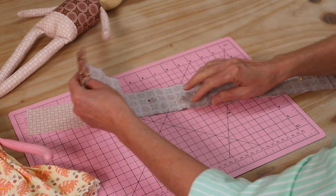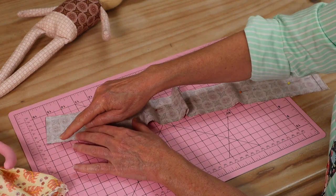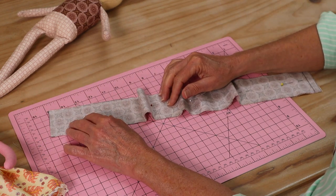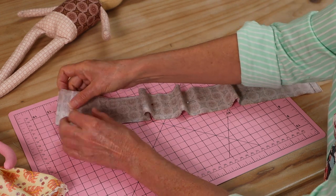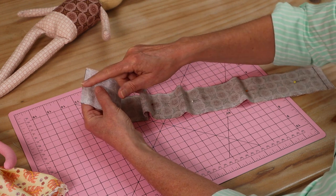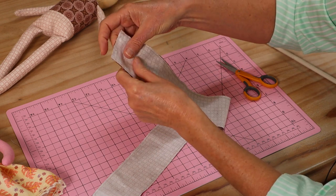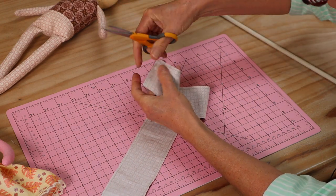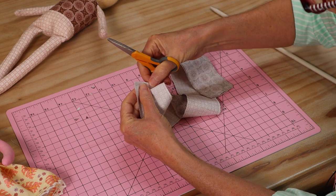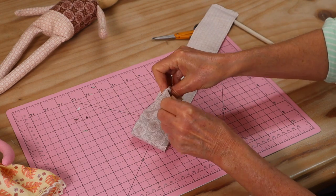You can mix the fabrics any way you like. All we do is pin those two rectangles together, take them to the machine, and sew around the entire outside edge using about a 3 to 4 millimeter seam allowance — the same as we've used throughout the doll. We just leave an opening of around 3 to 4 centimeters so we can turn the whole strip through. I've sewn up my strip and left my little opening, and before turning it through I'm going to clip those corners off so we get a nice clean point.